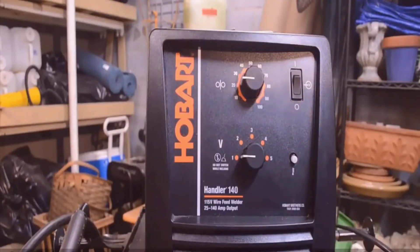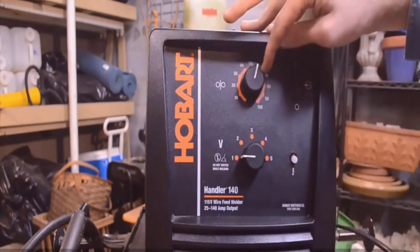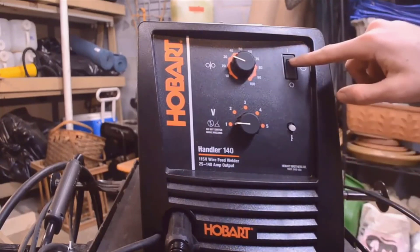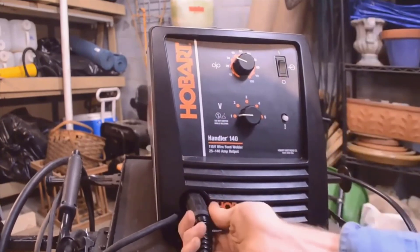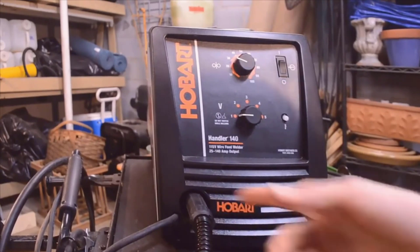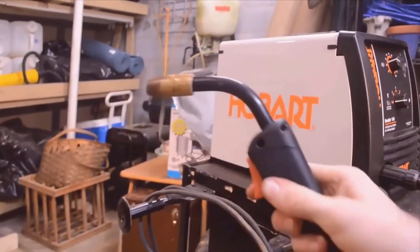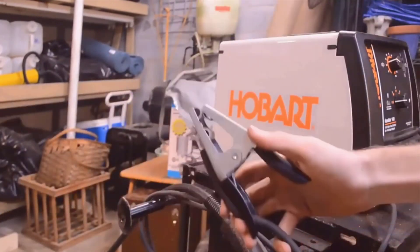Right off the get-go, in my opinion, if you're looking for — I hate to even call it an entry-level MIG welder — it's entry-level because of the price, but you'll never need anything better than this. This is the one to get. This isn't a sponsored video; Hobart's not paying me to make this. But if you're a home gamer or even on the commercial level and you want a really good quality MIG welder without spending an absolute fortune, this is the one to get.